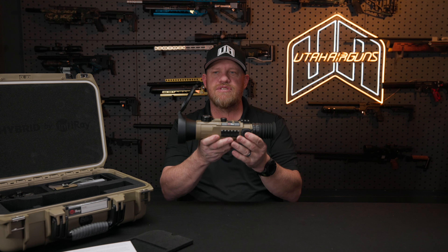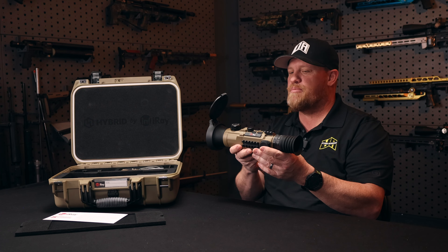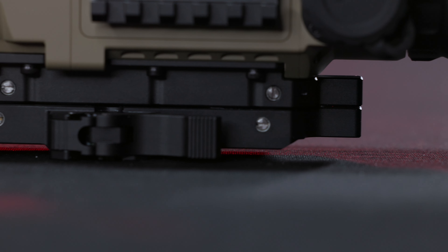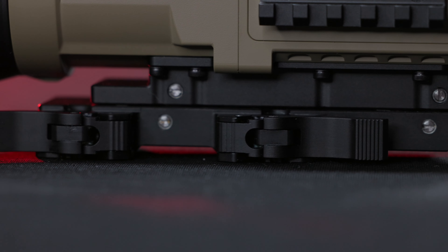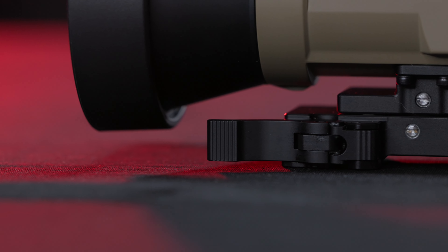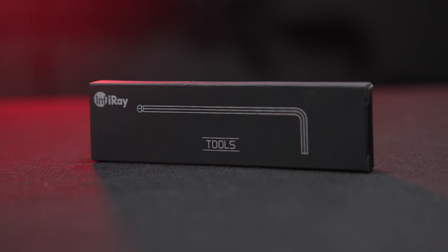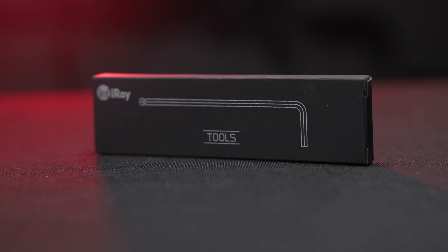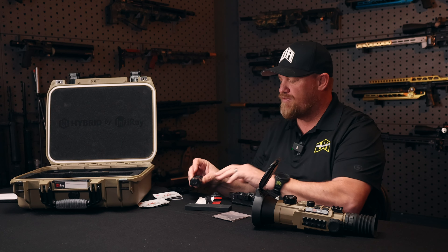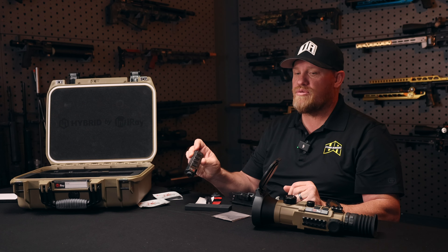We've gone over the features on the optic. Let's go through what it comes with out of the box so you can see what you're getting and what to expect. You've got your mounting system, and you've also got adapters for the mounting system to set up different offsets. Beautiful quick-release mount, so you can still have that quick release and jump from gun to gun if you'd like. You got your tools, which is nice — that's not common to see tools come with optics. You've also got your lens cloth and mounting hardware for your remote, your Bluetooth remote.